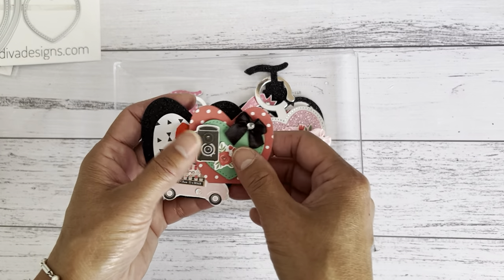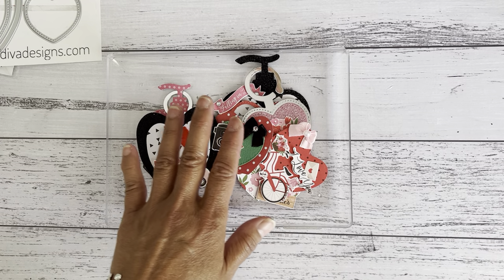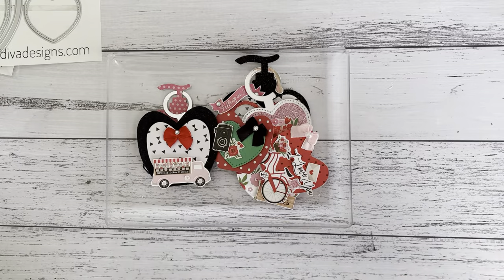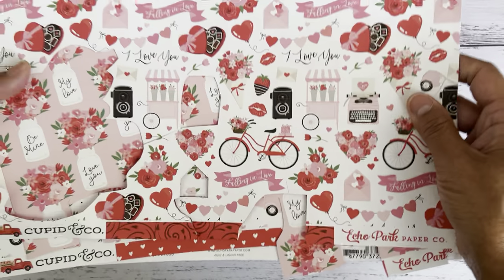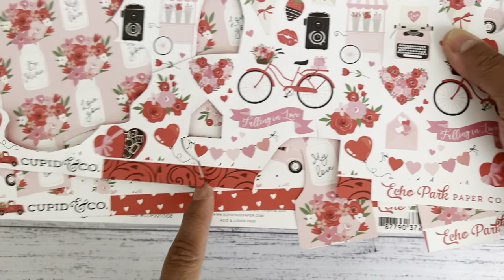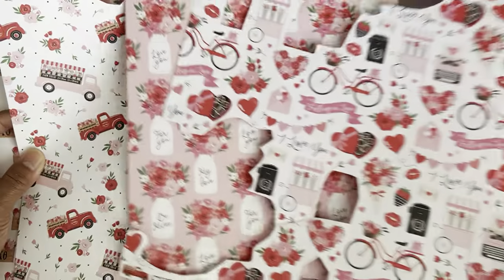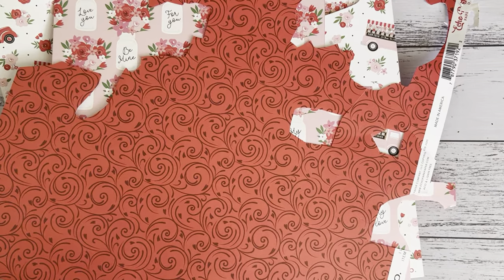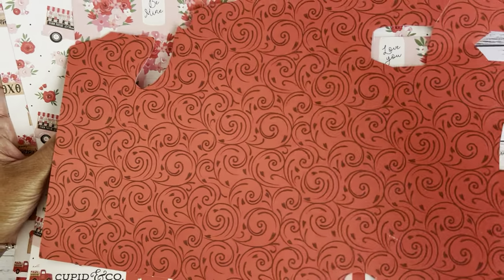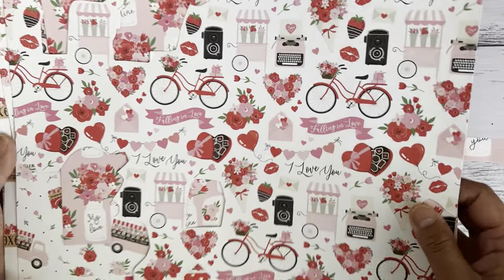I had so much fun with these — they were easy to put together. For the embellishments and shakers, I used an older collection by Echo Park called Cupid and Co — a Valentine's-themed double-sided 12 by 12 paper collection. I don't have a lot of Valentine's-themed papers at the moment, so I'm hoping to purchase some in the new year, but I did have these left over.